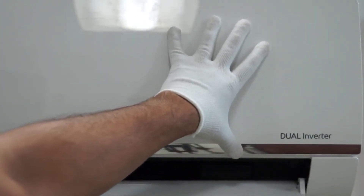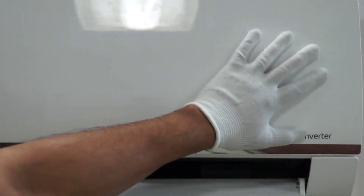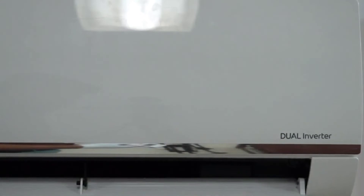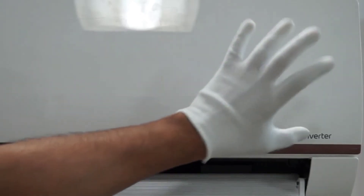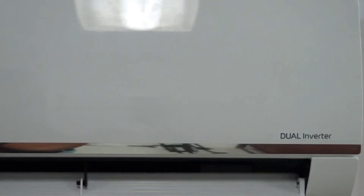Now coming to the next feature, which is room temperature. Pressing the room temperature button will show you the current room temperature. As you can see, it is currently showing 22 degrees Celsius, which means the temperature in this room right now is 22 degrees.